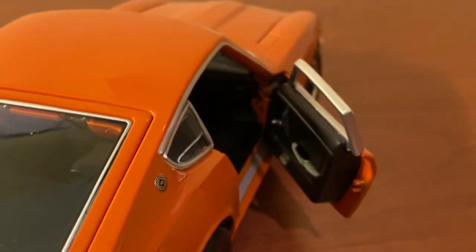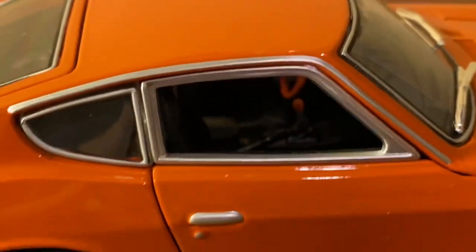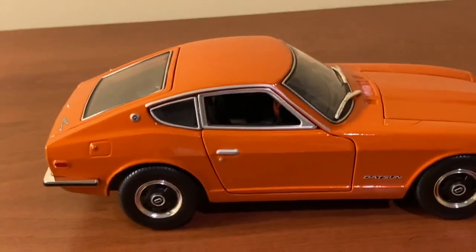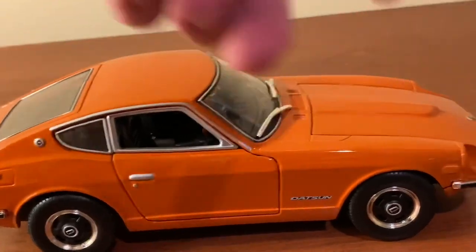The doors open on dog-leg hinges, which contributes to their tight opening and closing, but I don't think that's a big deal as they should last a long time. Overall, Maisto did a good job with this interior. It could use a little more fine detailing here and there, but for a budget model they did a solid job — same goes for the engine.